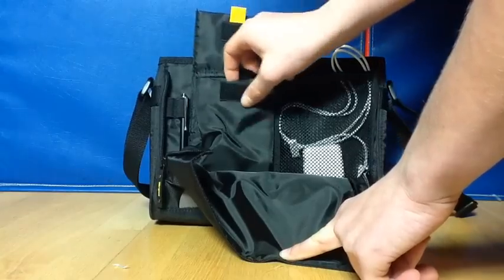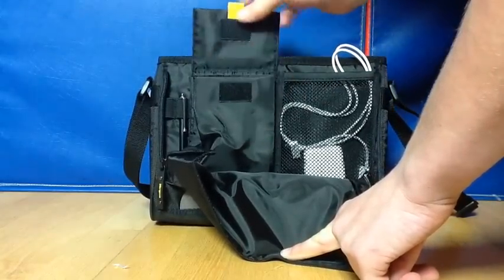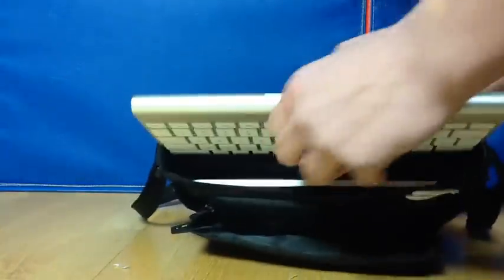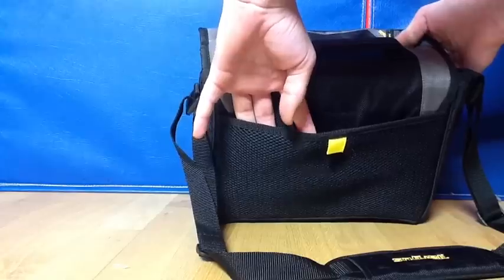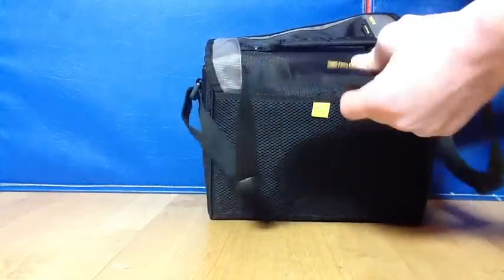There's a pouch in here which you can put your phone or, I like my iPod since I don't have a phone. And then right here I have my keyboard, right here I have my iPad, and then on the back there's kind of this mesh sleeve, and I like to put the strap in it when I'm not using it.